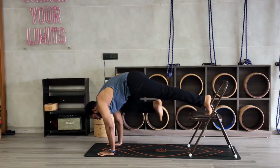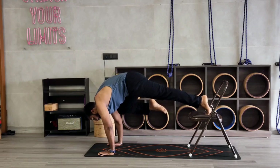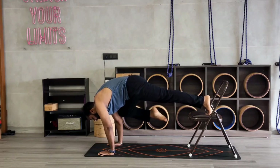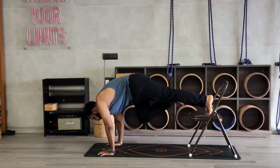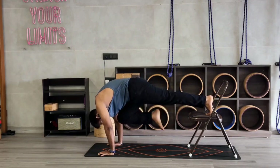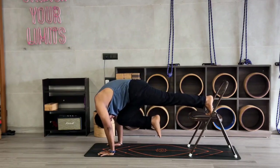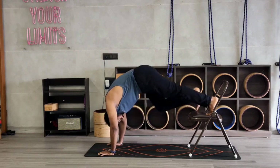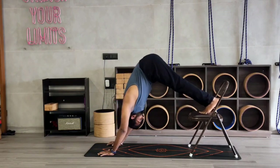Bring your right knee forward towards your tricep. Hold for 5, 4, 3, 2, 1. Right leg back. Now bring your right knee towards your head. 1, 2, 3, 4, 5. Okay, now go to mountain pose.